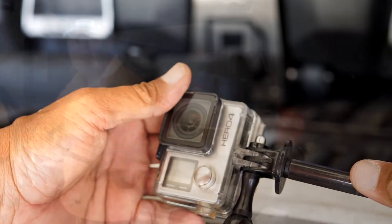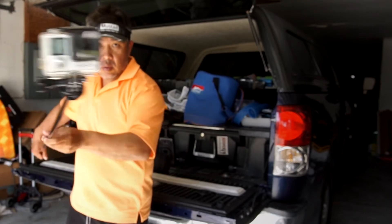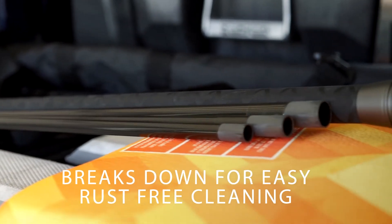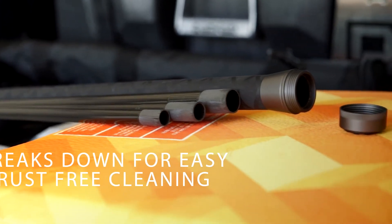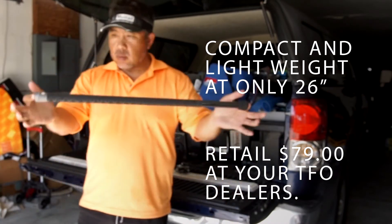As you can see, it fits perfectly and extends up to 70 inches, which is good for inshore and offshore boats. The four-piece unit breaks down to only 26 inches, and there's no metal in the joints to get rust or get stuck. The retail price is $79.